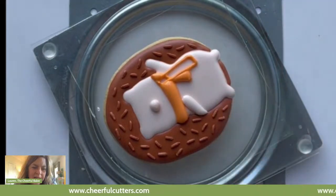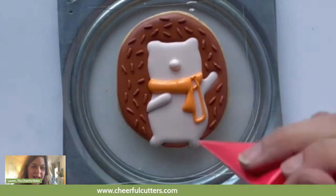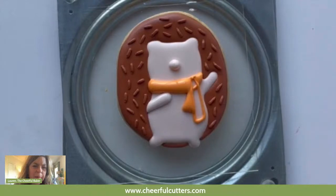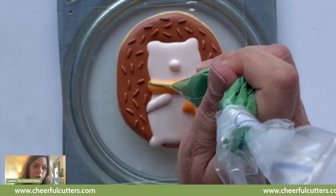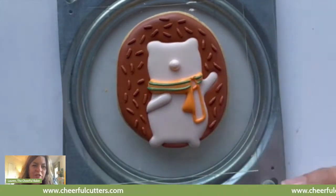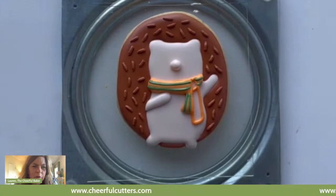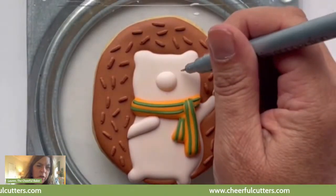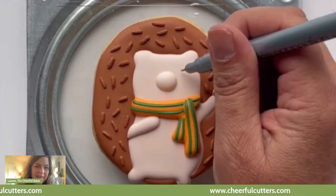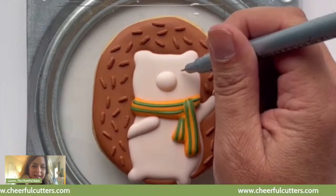Has anyone looked up the difference between a hedgehog and a porcupine? I'm going to take my flood icing and do the top and also the little triangle, because the triangle is not touching the top. I'm going to use green piping icing — I thought about using red and then decided green would be cuter. I'm using piping icing and it's going to sink in a little bit but mainly stick up. I did that around the neck and also on the long piece hanging down and the other piece. Do you see how it looks like the scarf is looped through? That's how we want it to look.